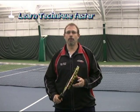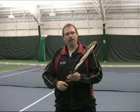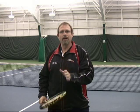The premise of the series is to help us to speed up learning technique. In traditional coaching, technique is taught through mimicking a series of stroke movements — take the racket back, step, stroke, follow through, etc. Even if the content is more modern, like semi-western grips or semi-open stances, the process is the same: to basically mimic a stroke model.